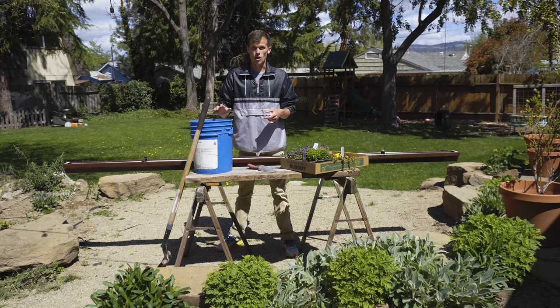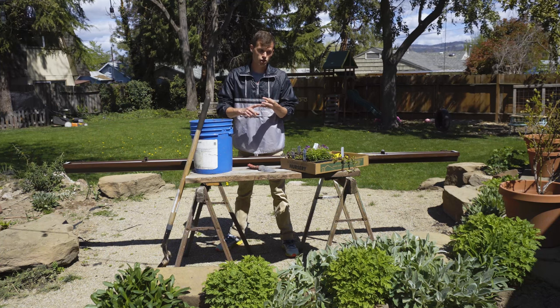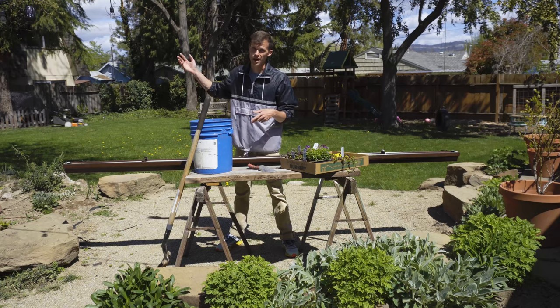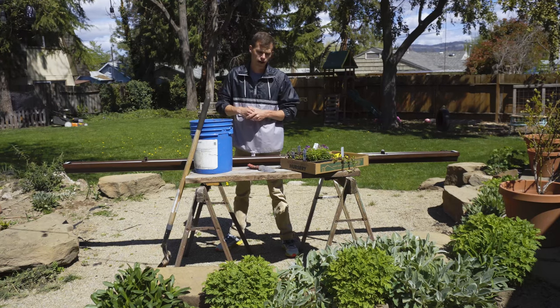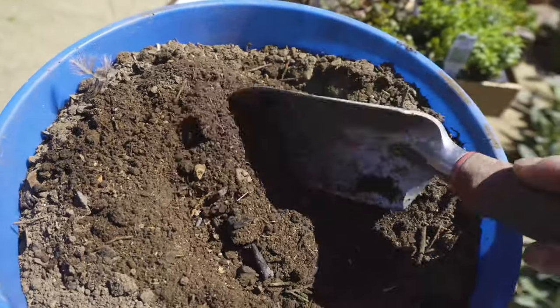We're actually going to save money on soil here — this is from our compost. It's about a year's worth of grass clippings, weeds, leaves, branches, ash from our fire pit, food waste, chicken poop, and the pine needles that fell from those trees back there. It's like super nice soil now — it looks like we bought it from the store. We're going to use this for our soil.